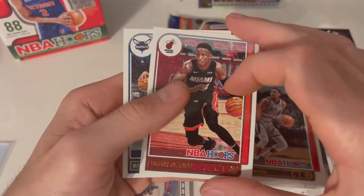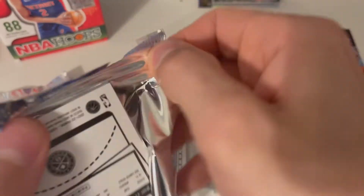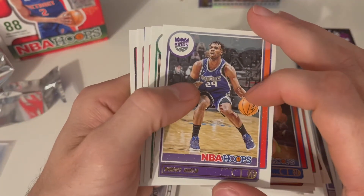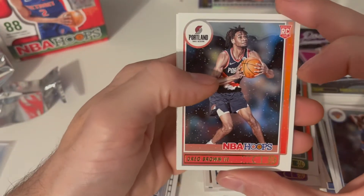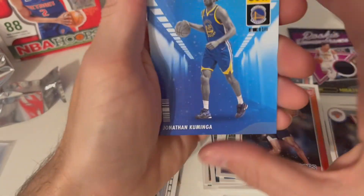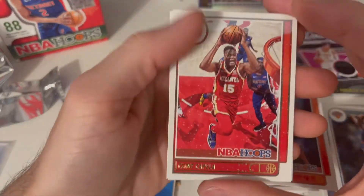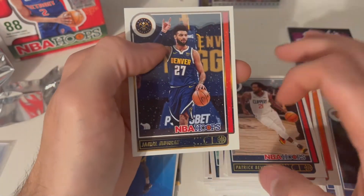Ruby from the Jazz, Spurs, Devin Vassell, Heat, Hornets — Miles Bridges. Last pack guys! Bullock from the Mavs, Kings Buddy, Josh Richardson from the Celtics, Portland Trail Blazers Greg Brown arriving — and now Jonathan Kuminga! Let's go — that's my boy, Golden State Warriors! We got a Clint, and then we got the Timberwolves Patrick Beverly and a Jamal Murray.